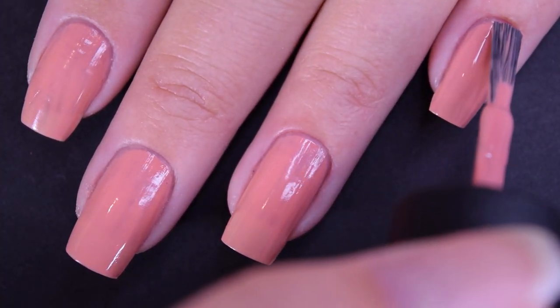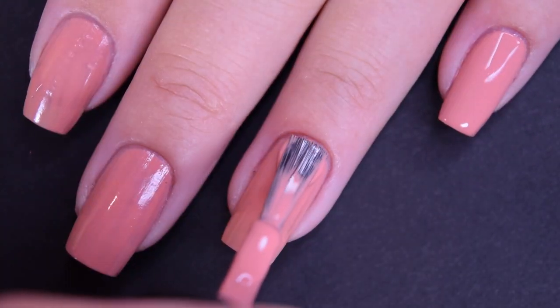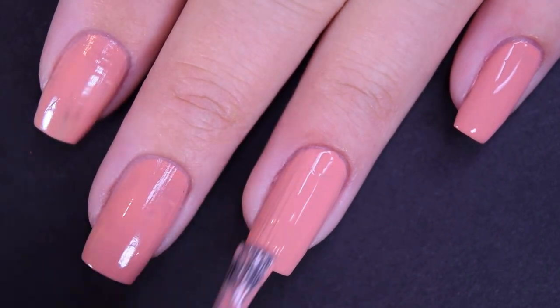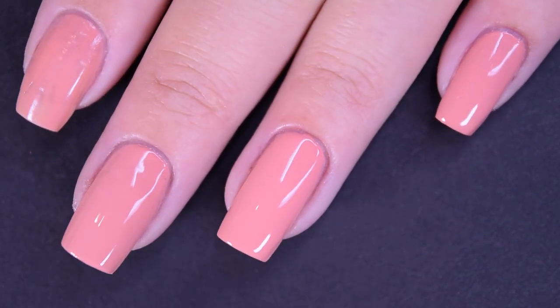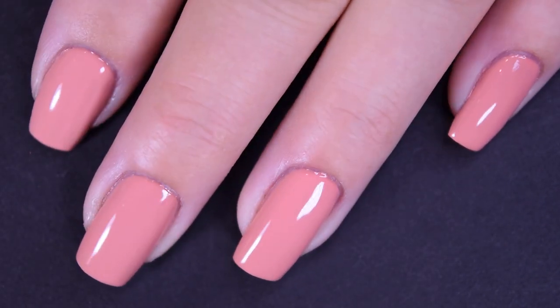Here is the second coat. This one does cover completely in two coats for me. You have to give it a second to let itself level to make it cover completely, but I can see needing three coats here. So there's two coats.